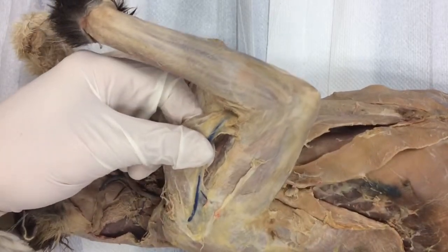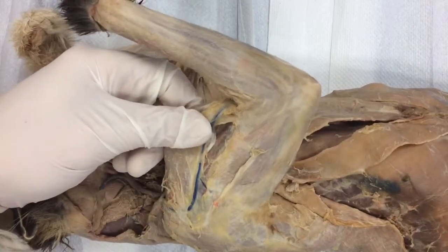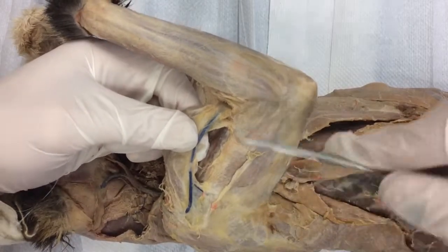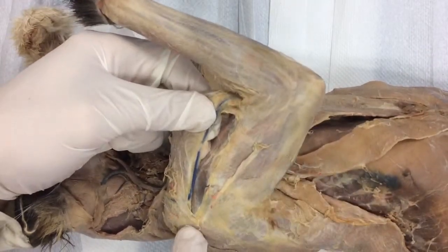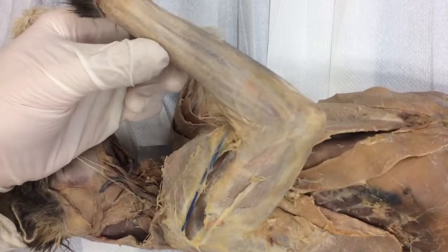We're going to take it — it actually attaches to the clavicle right about there. Now I'm going to take my scissors. Here's the rest of the line — just like paper. And then we're going to stop right there where it hits this next muscle. That's about 95% done — that took literally 30 seconds.